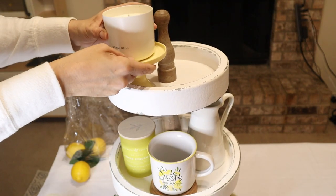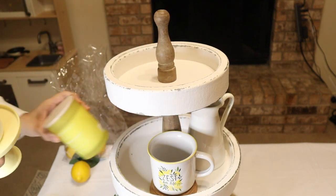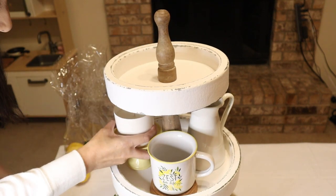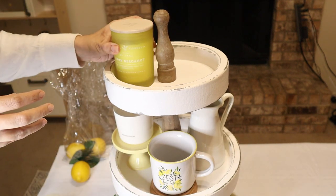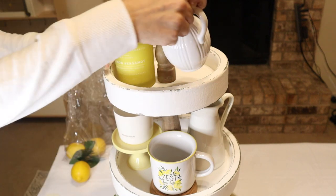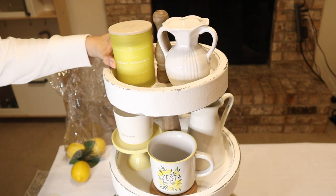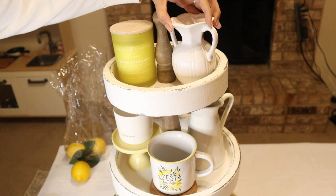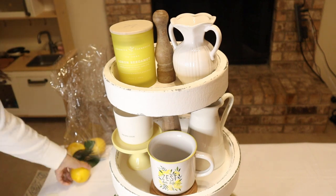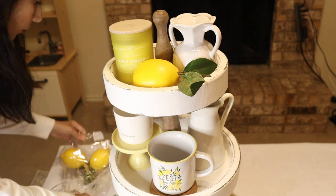I was going to put the candle with the stand on top, but then I decided the yellow candle looked better on top, so I swapped the yellow candle to the top and the white base to the side. At the last minute I also flipped sides — putting the base on the other side because of the white picture at the bottom, which I think looked better that way. Then I started filling the gaps with some lemons.